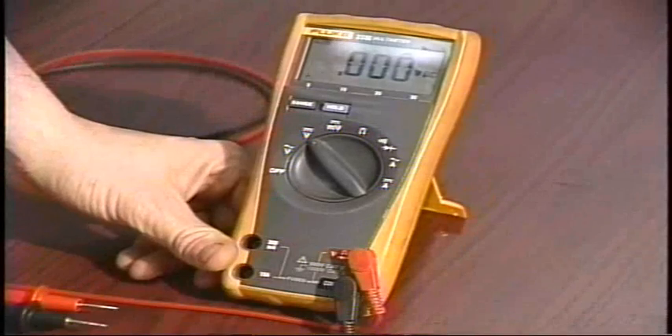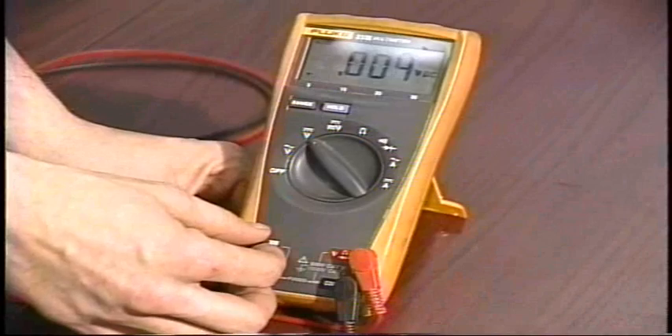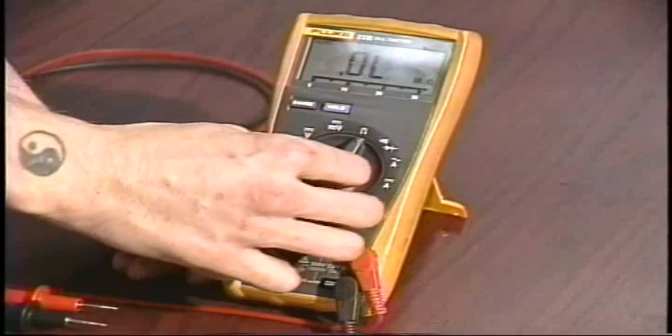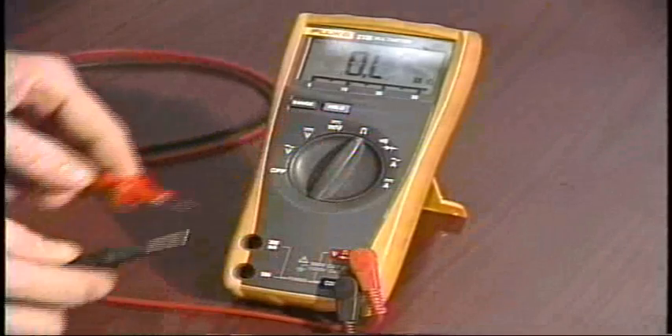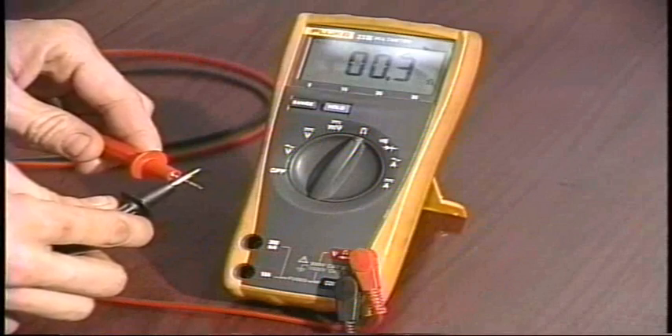Most of the components in the machine are going to run off of AC, but your drive motor does run off of DC voltage. We also want to have the option to check continuity, which is what we would use to check individual fuses.